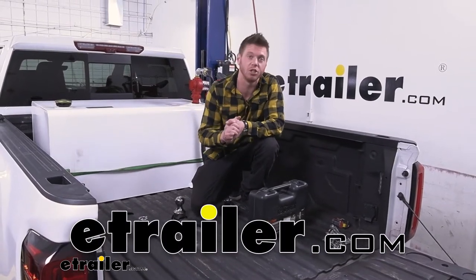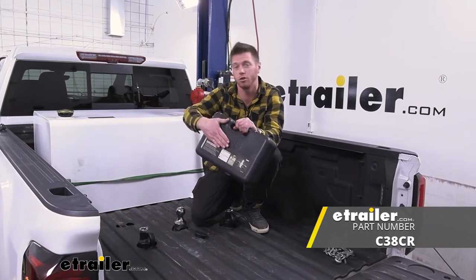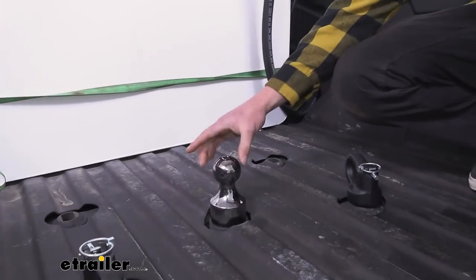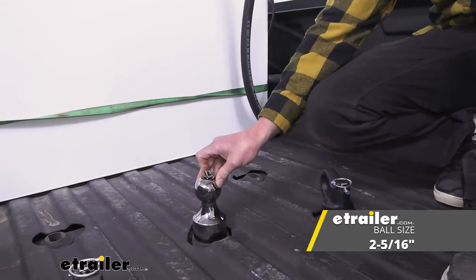Today we have a 2020 GMC Sierra 3500 and we're going to be taking a look at the Curt Gooseneck Ball and Safety Chain Loop Kit. Let's start out with the ball. This is going to be a 2 and 5/16 inch ball and it's going to make it really quick and easy to remove it.